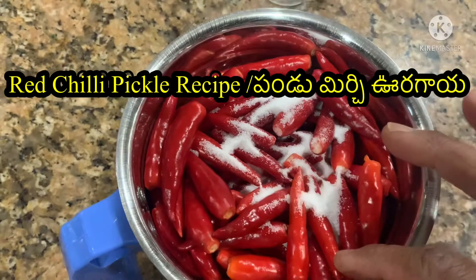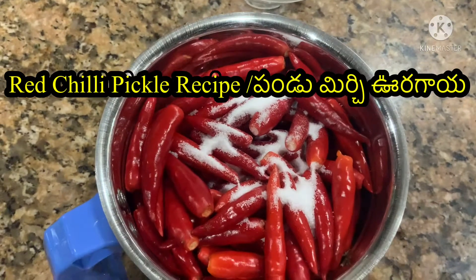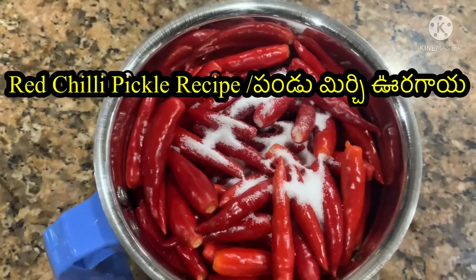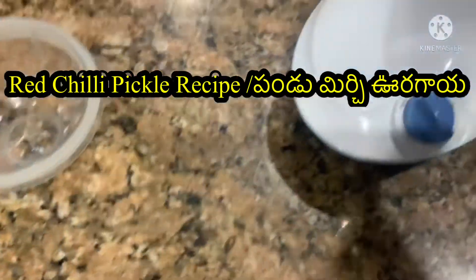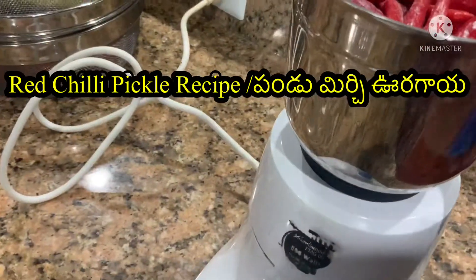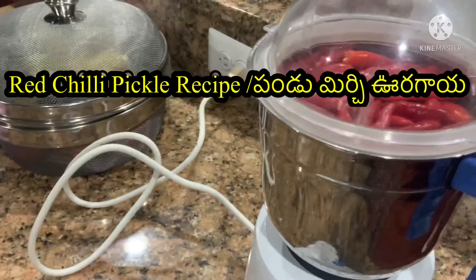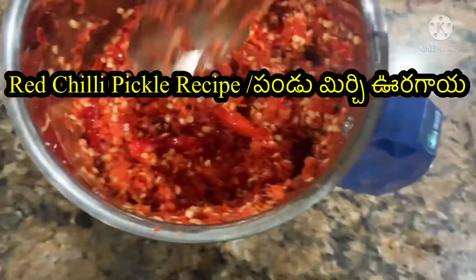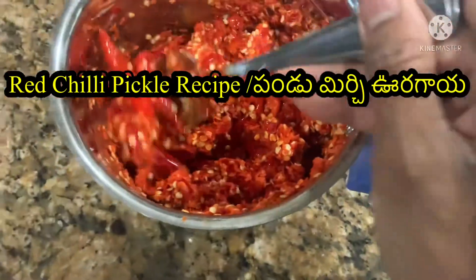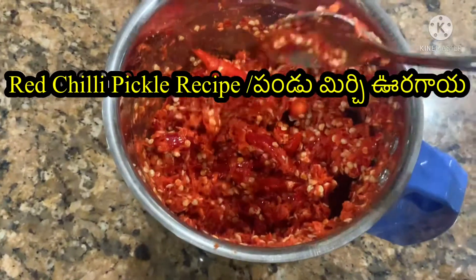3-4 pieces of green. We will grind them in the mixer. You can see that the result is fresh and spicy.